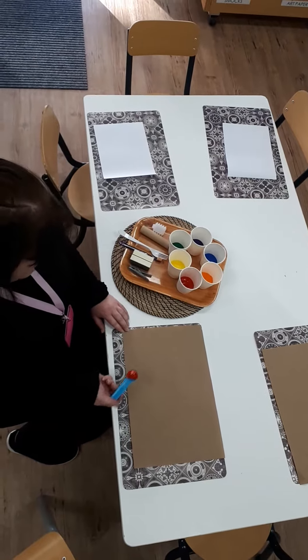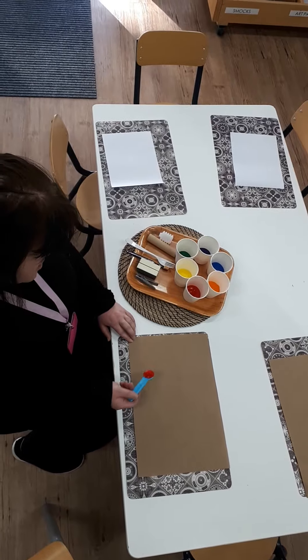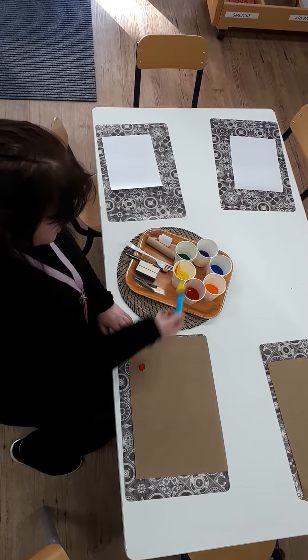Today I'm going to show you how to make a simple rainbow with things you might find at home. All you need to do is find some paint colors and just put a little bit of colors side by side. You can choose whatever color you like.